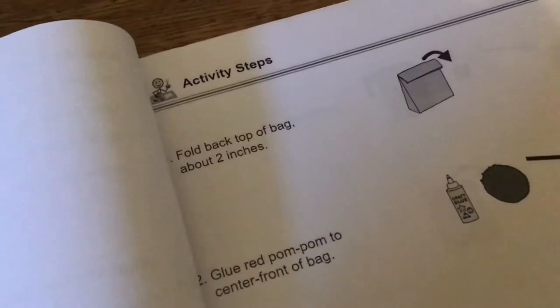I'm gonna turn on some music and we'll get started. Fold back the top of the bag about two inches. Remember to open it wide so that you can fold it.